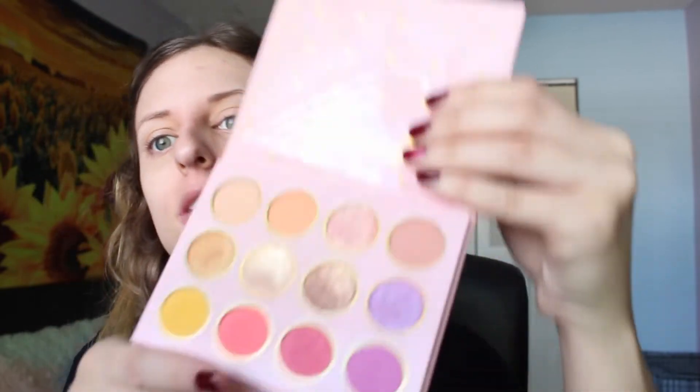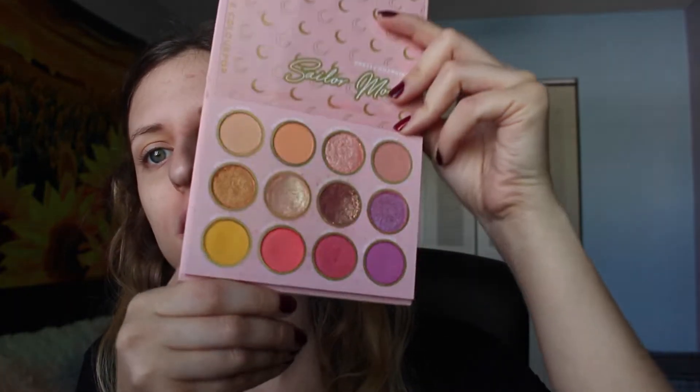We're going to do a tutorial with the new Settler Moon palette. Obviously I don't have any makeup on yet, so we're going to do my whole makeup. That's what the palette looks like. I don't know exactly what I'm going to do yet — I'm just going to go in and show you what colors I use.